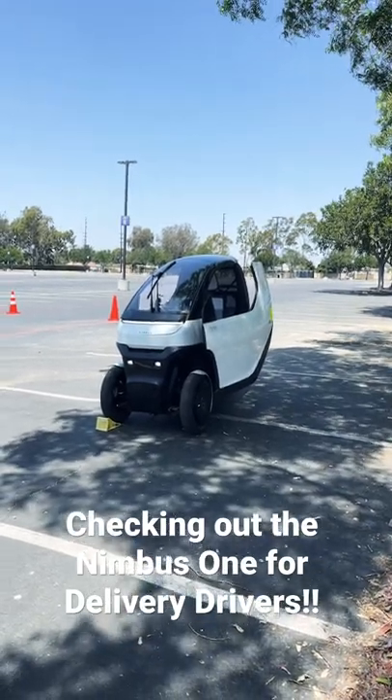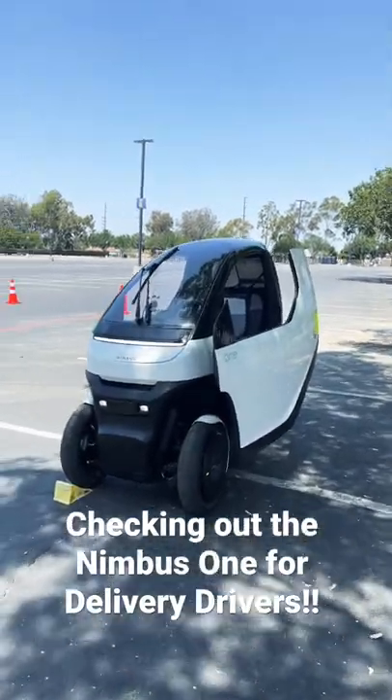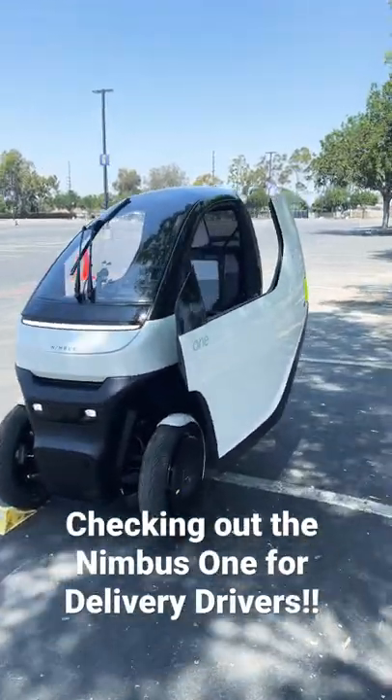All right, I'm here checking out the Nimbus 1, which is a new mini EV. This thing's pretty cool. It's got two wheels in the front, one wheel in the back.